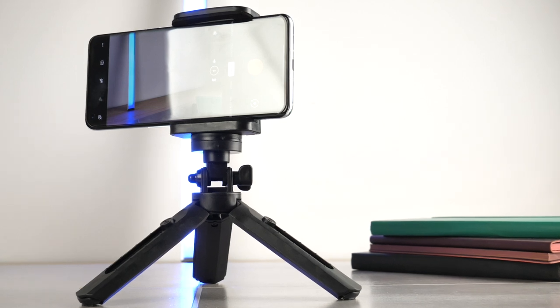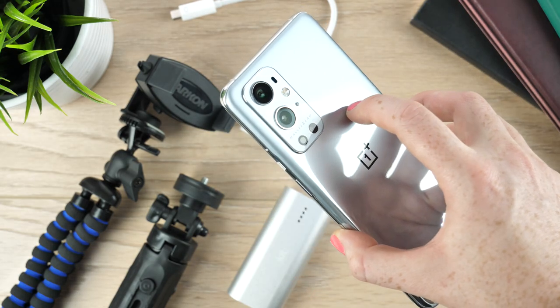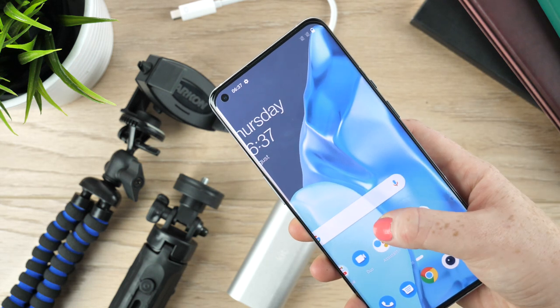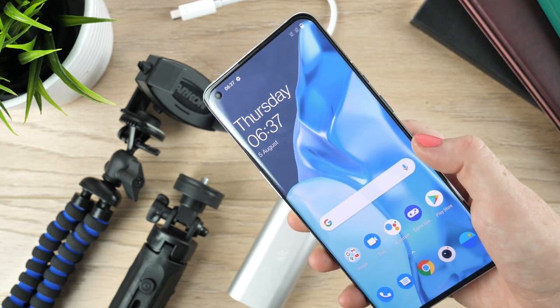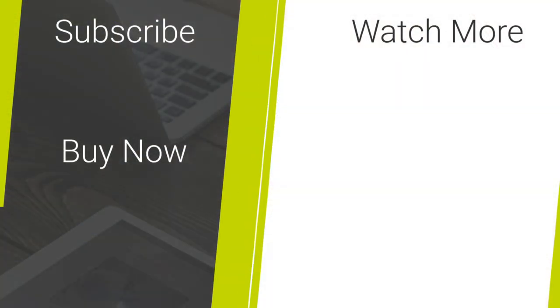That is all we have for you today. If you would like to purchase any of the accessories that feature today, check out the links in the description and comments below. To see more videos about smartphone and tech accessories, please hit our like and subscribe button. Share this video with your fellow photographers, and comment below on what your favourite photography accessory is. I have linked our other social media channels and websites in the description below for if you would like to see more ways to get the most out of your OnePlus 9 Pro. Thanks for watching and enjoy the rest of your day.